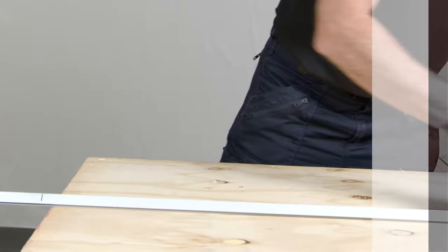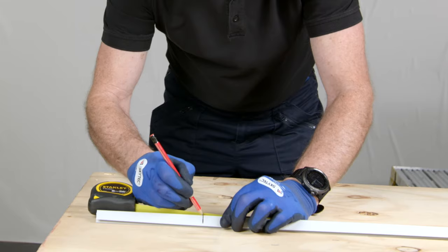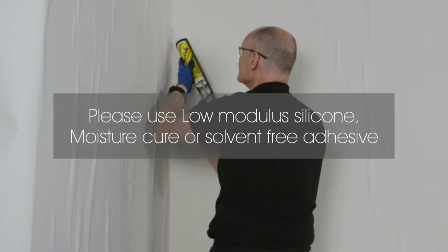Measure the wall and cut the trims to the required length using a Stanley knife or a saw. Two-part trims can be separated at this point. Trims can be fixed to the wall with adhesive or 4mm countersunk screws.